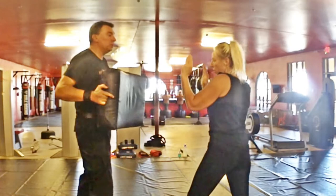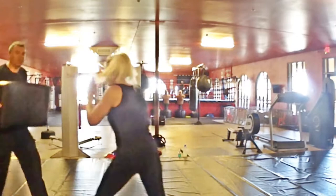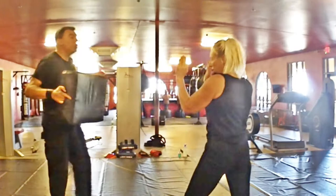Give me one jab and cross. Remember, it's not a push — it's a strike. Now give me one, two, three, four. Jab, cross — wow, that was great. She's really moving it. Now let's change guard — slow motion first, everything starts slow. One, then one-two, then one-two-three-four.